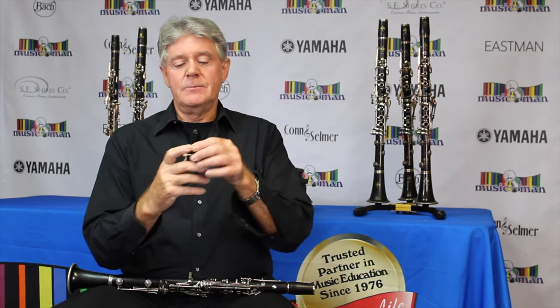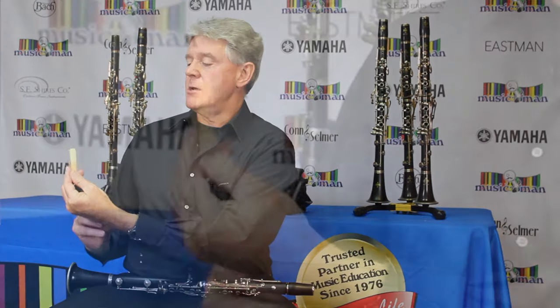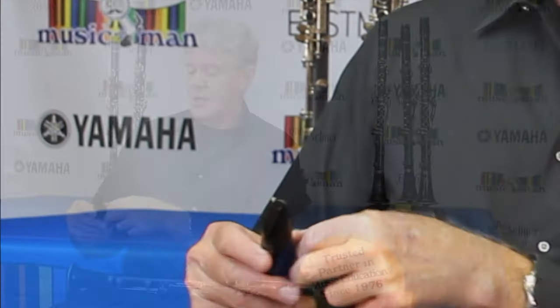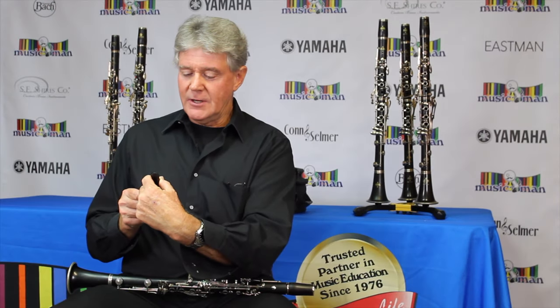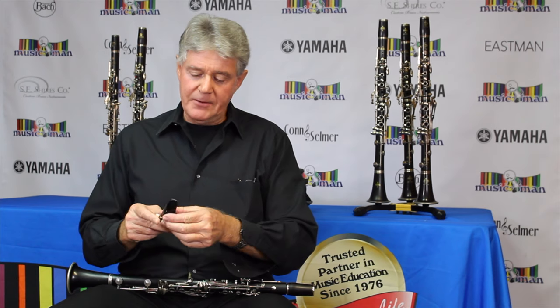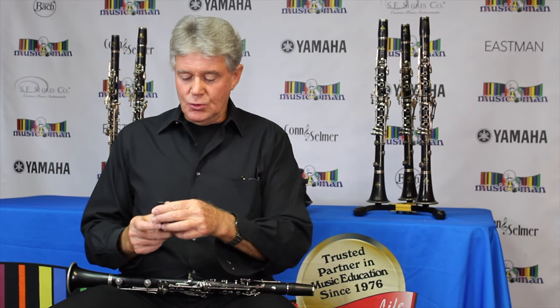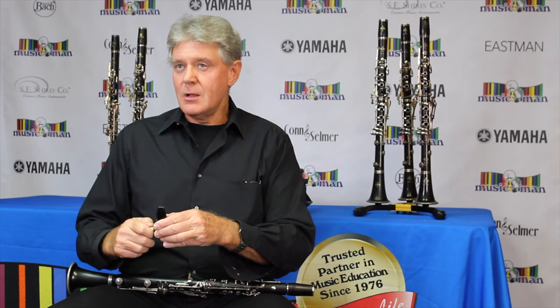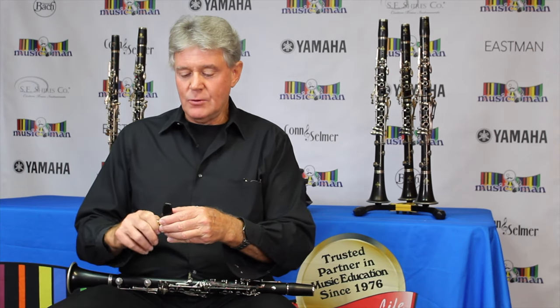So this is a piece of wood that I'm talking about right here. It's kind of like a popsicle stick, only much thinner at the end. I'm placing carefully on the mouthpiece the reed, and I'm strapping it on with this tool called the ligature. You'll see all about this in a future video.